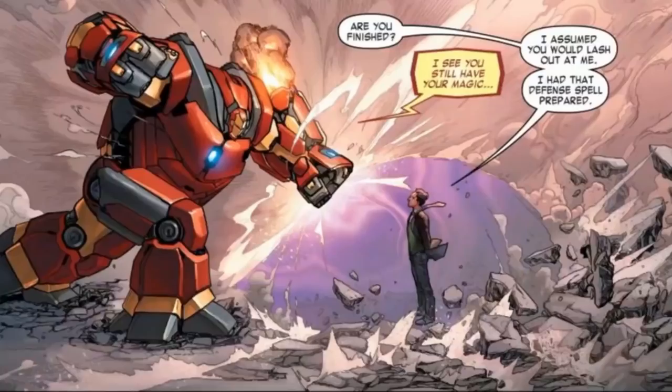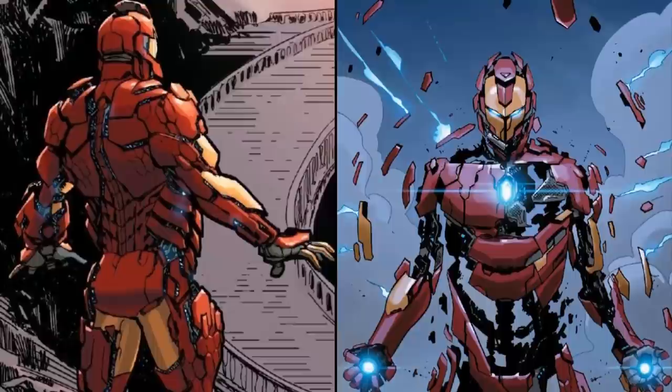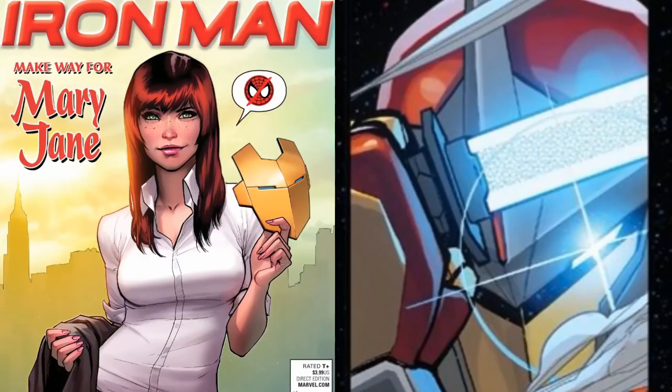While wearing this armor, Tony has created multiple high-level weapons, as well as completely adapting the suit to be in a stealth mode, a Hulkbuster type of mode, as well as what we'll be going over today, which is the sleek and reinforced Samurai Mode. There are many other abilities that the Model Prime Armor can do, but for the sake of this video, I'll just be diving into the unique Samurai configuration.